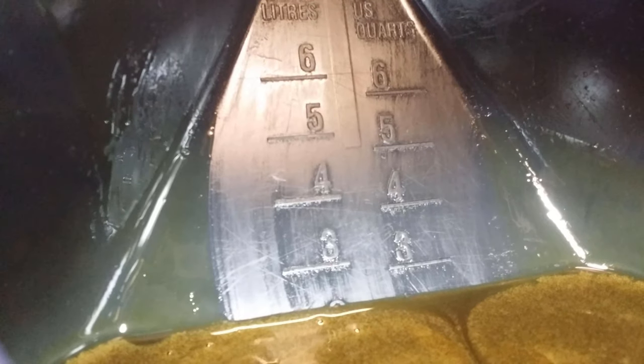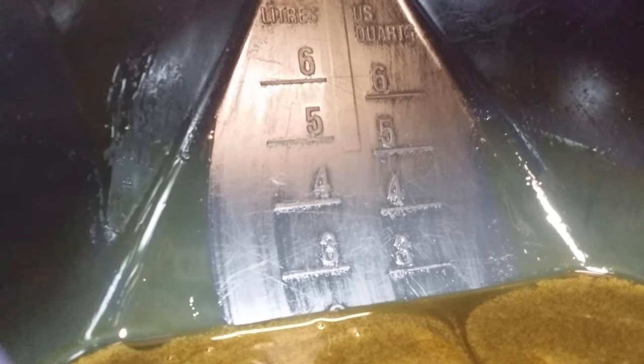There are litres and quarts on the right-hand side, litres on the left. We can see it's about two and a half litres.